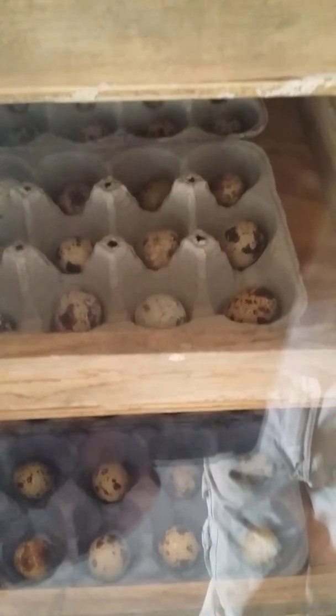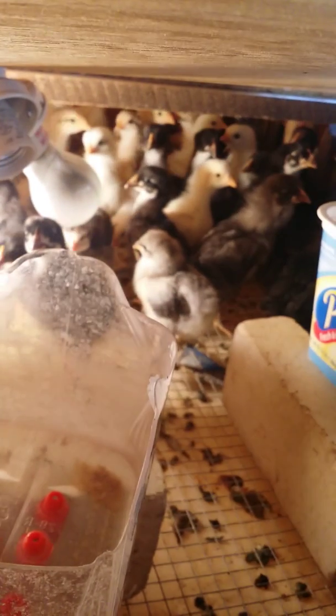Right now I've got quail eggs inside, but I did just turn a bunch of chicken eggs about three weeks ago. That's some of the chicks right there. All the rest of them are outside in another little setup that I have.